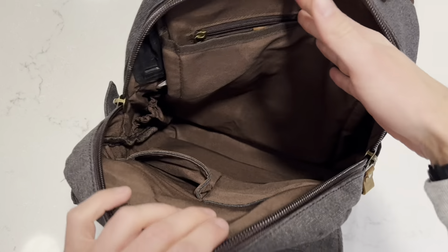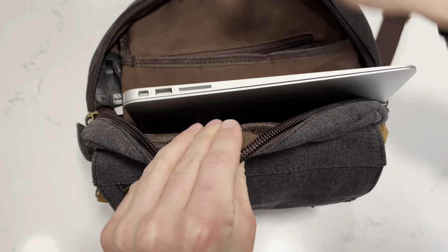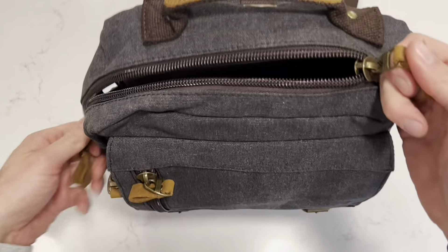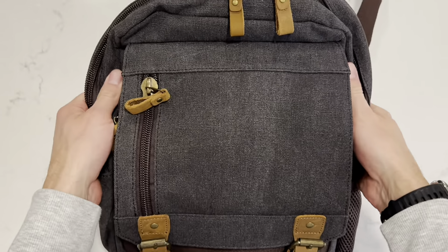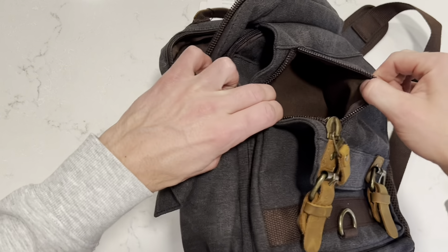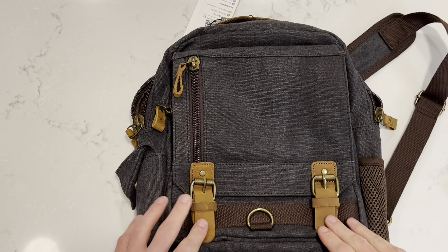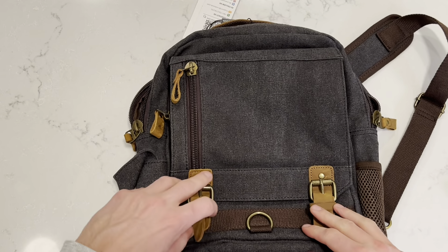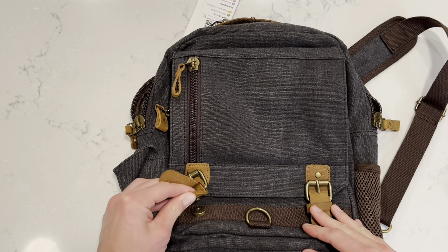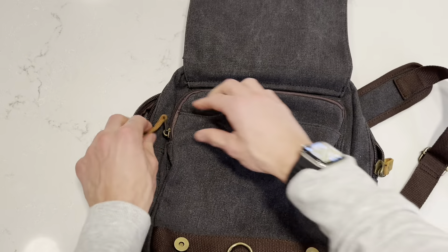Now let me give you a closer look to show you the different compartments a little better. Here's the main compartment. You have this little zipper area in the back so you can easily store and keep items safe. You have another compartment here — in multiple different areas you can keep your power chargers and items like that. Your laptop is going to easily fit right inside of here. I have a 13-inch MacBook and it fits perfectly inside and zips right up.